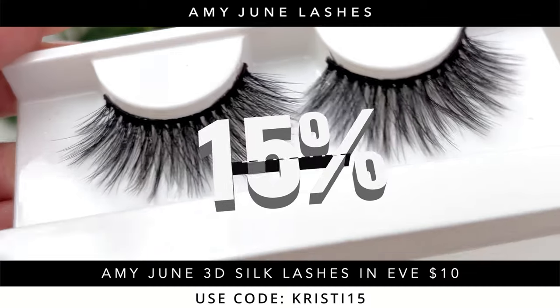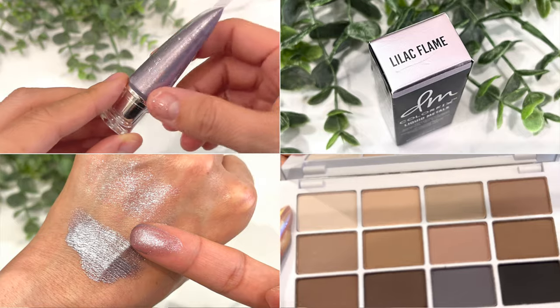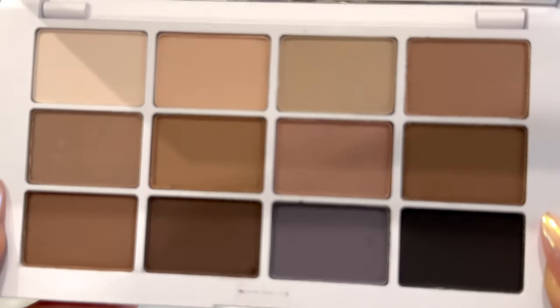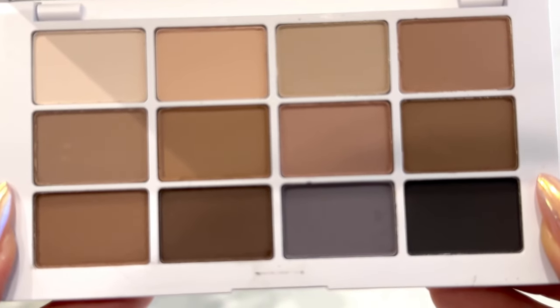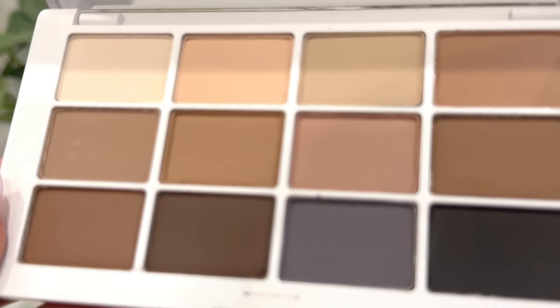I'm going to pop on some lashes and I will be right back. Alright Glow Fam — I've popped on my Amy June Eve 3D Silk Lashes. You can always use my code CHRISTY15 for 15% off all Amy June lashes. It really pulled this look together — it is such a beautiful look with the purples. So I've now done purple, blue, and brown looks with this palette. I really love how universal this palette can be to take looks in different directions. If I wanted to travel with this palette, it makes a really good palette to use as my mattes only. Is it better than my Viseart neutral palette? No, I don't think the formula is as good, but I loved the color story more with the Mario one. I wish it was the Viseart formula with this color story, because this color story is everything I could personally possibly want in one palette.